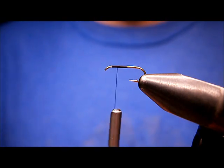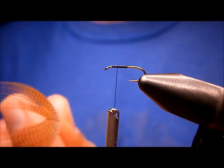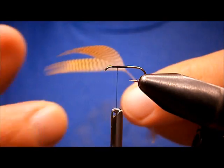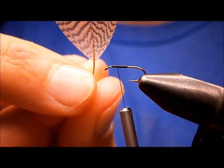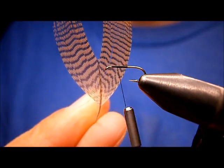I'm going to tie my wings. The wings are going to be your standard Gordon wings, which are wood duck feather — Mandarin wood duck. What I did was I stripped the fluff off, and the bad and not-so-well-marked fibers, and I cut the tip out of it.